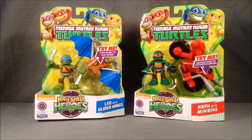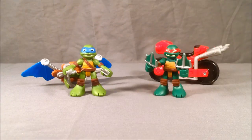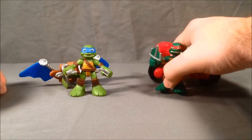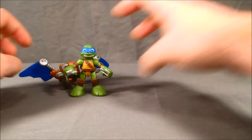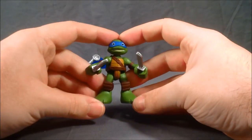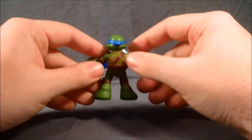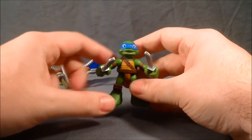Let's go ahead and get these guys out of the packaging and take a look. Here we have the two turtles out of their packaging. These are the little vehicles that they come with. I'm going to put Raf off to the side for now and just start with Leo. I really like the shade of green that he is.